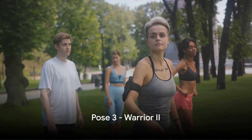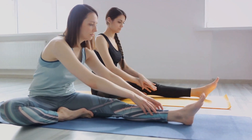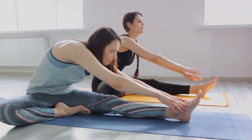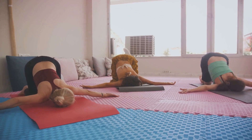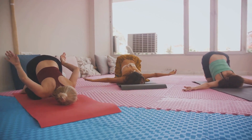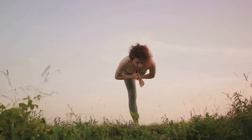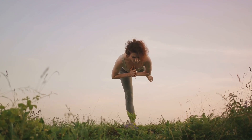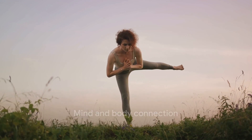Moving on, Warrior II is our third pose, a dynamic standing pose. Begin by stepping your feet wide apart, turn your right foot out and your left foot slightly inward. Extend your arms parallel to the floor, reach out actively, then bend your right knee over the right ankle. This pose is a true testament to your balance, endurance, and lower body strength. It's not just your muscles that are working — your mind is too, focusing on the now.